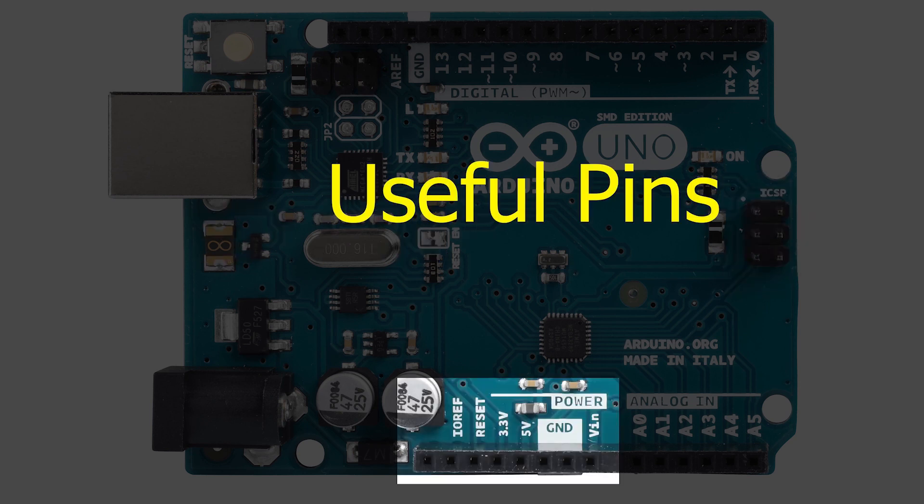The VIN pin provides power to the Arduino board. We have two ground pins, a 5V output pin, a 3.3V output pin, and a reset pin which resets the board and restarts the running program.